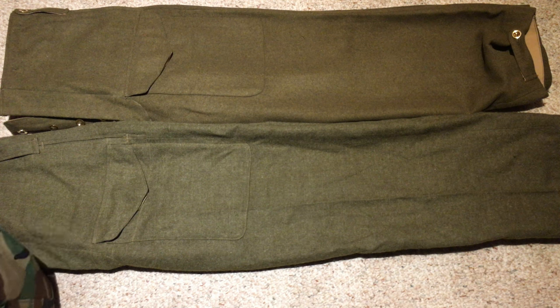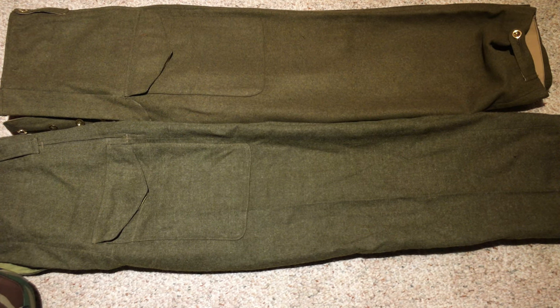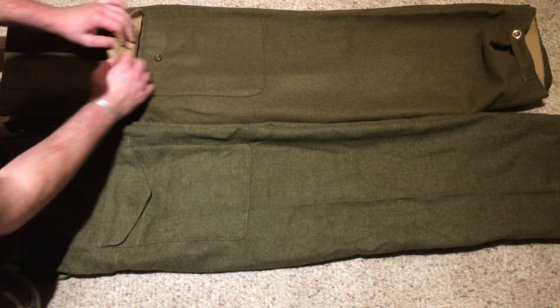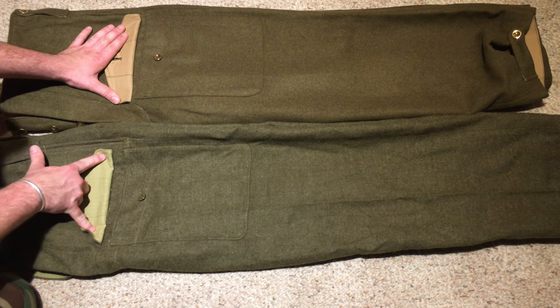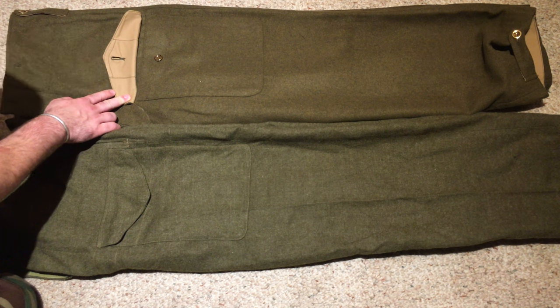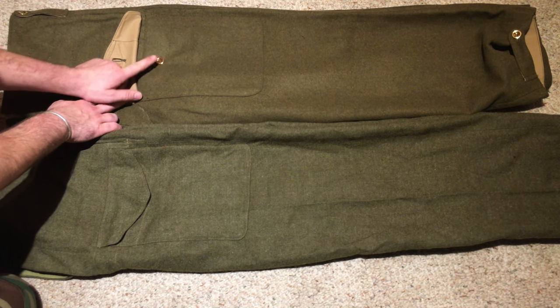Now we're here with the trousers. They look pretty similar. The Pattern 49s are on the bottom and the reproduction Pattern 39s are on the top. Looking at the left side — the left leg folded in half. On the Pattern 49, you have a map pocket or document pocket with a single button closure, a big square pocket up by your thigh. The Pattern 39 has the same thing, pockets just like how it should. This pair of Pattern 49 pants is from an earlier production run, so the liner fabric behind the pocket is a bit chintzy compared to the very accurate material on the reproduction.